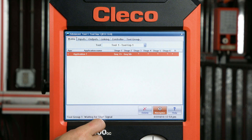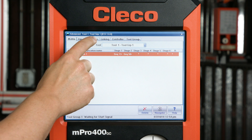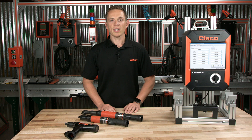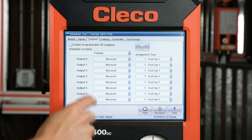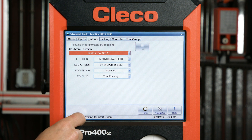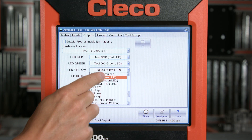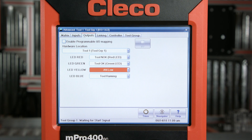Since these lights are relaying information to us and notifying us of a status, we call them outputs. So let's select the outputs tab. If we had multiple tools connected to this controller — they can be corded or cordless — they would also show up in this menu. But for now, let's just choose tool one. Here you'll see all the default options mentioned previously. Let's say for your facility you'd like the operator to not only know if the rundown was bad, but also that the angle was too low. Easy — let's change the yellow LED to angle low.